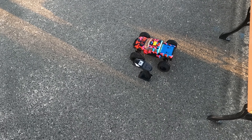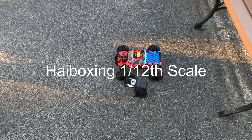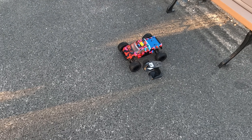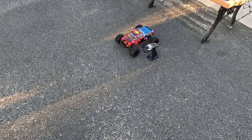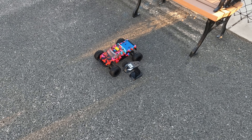Down here near the beach at a little park. I've got the new Hayboxing RC car here. We've already done the unboxing — this is the 1/12 scale. We're going to give it a test run down here and see how it does today.